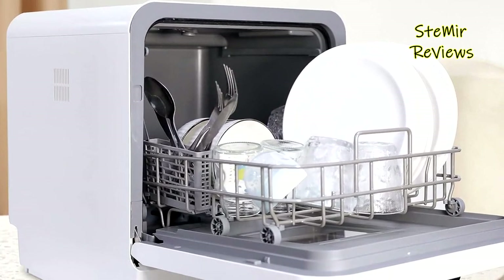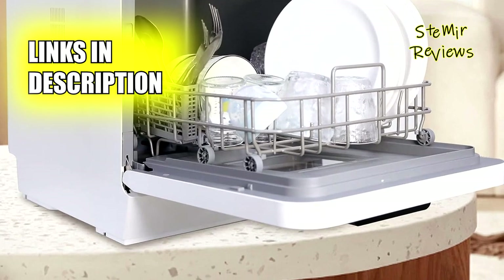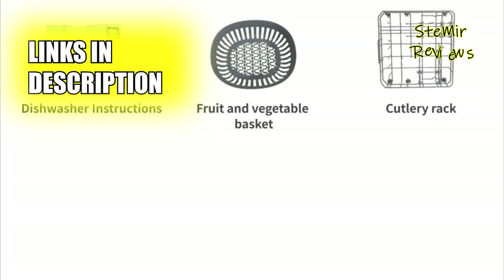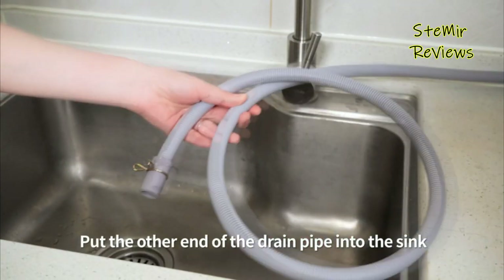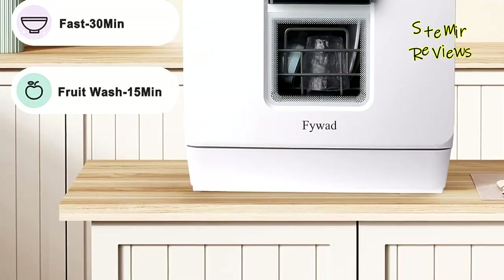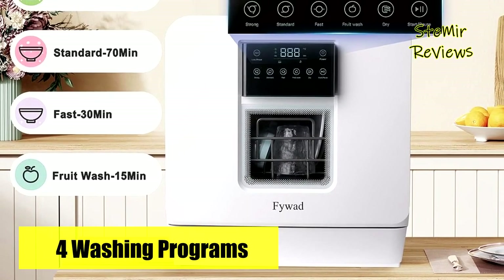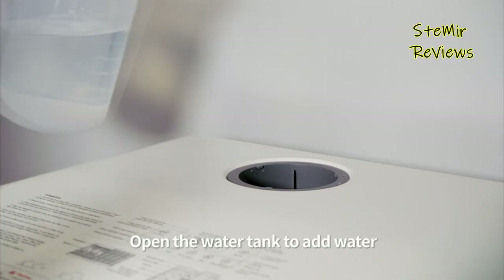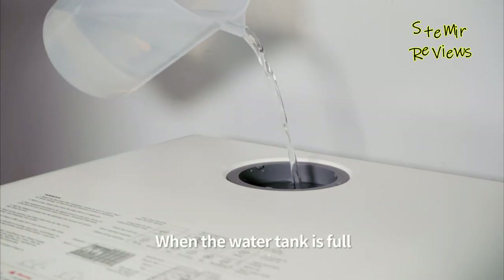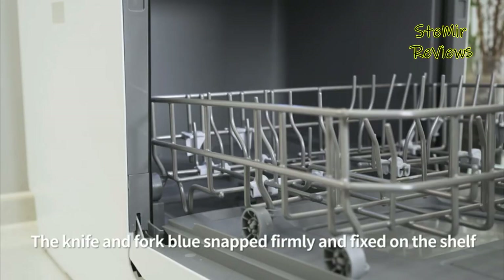Its compact design is highlighted by a 4.6L manual fill water tank, offering relief from installation complexities. Standing at a mere 17.76 inches in height, it is tailored for kitchens with lower cabinets, catering to specific spatial demands. This mini dishwasher is thoughtfully engineered with child lock features, guarding against unintended usage by young ones, and supports customizable cleaning scheduling.